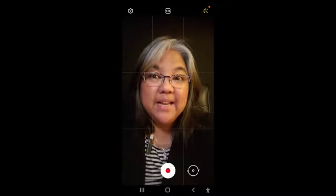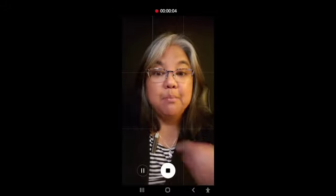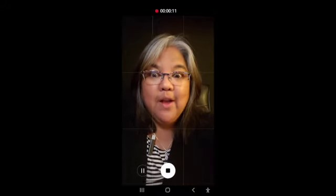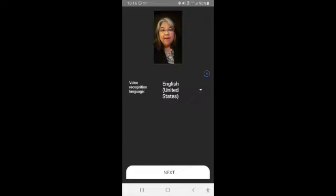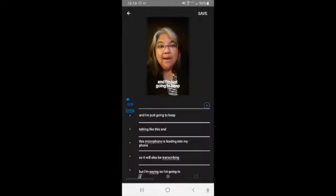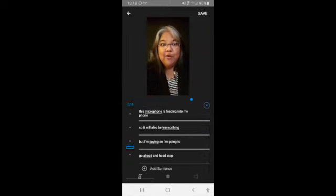Then you have to flip it around, so the next thing I'm going to do is hit record. Then I hit OK. Then I'm going to hit next, and then it's going to process for a while. I'm just going to keep talking like this, and this microphone is feeding into my phone, so it will also be transcribing what I'm saying. So I'm going to go ahead and hit stop.